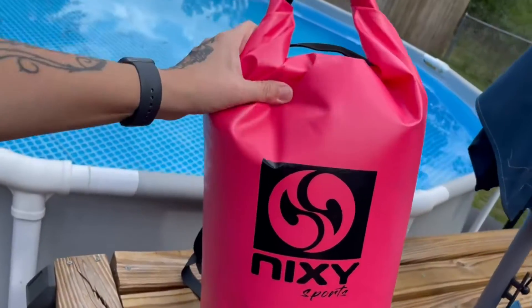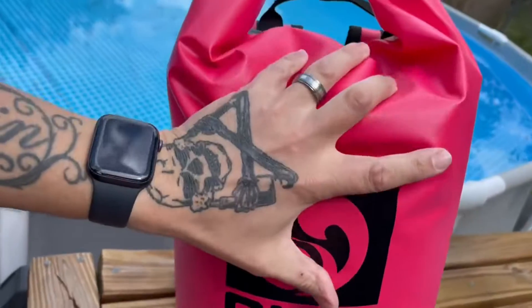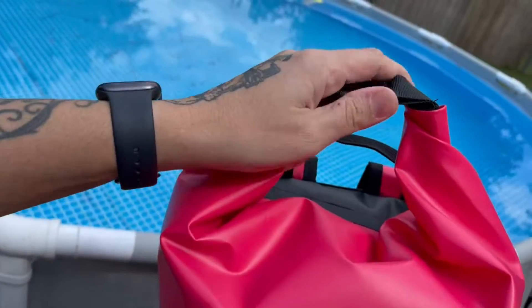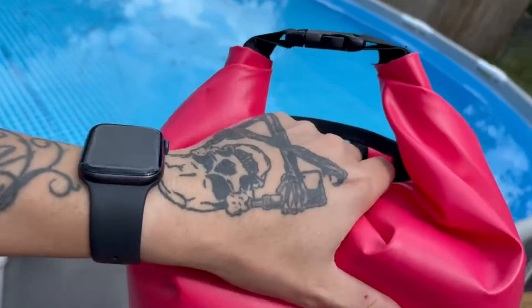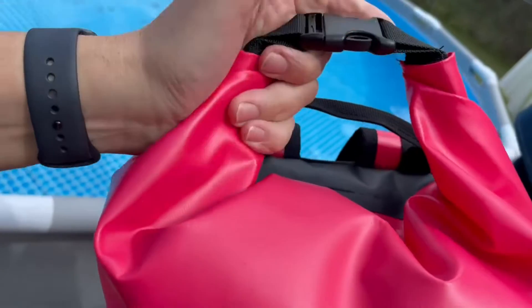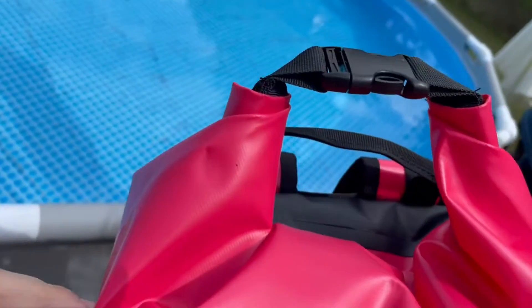I put two large towels in here and it seems like it holds air when you fold it up and then you strap it to the top. It doesn't come with instructions at all, but basically you just fold the top over, you keep folding it, rolling it, rolling it, and then you just strap these two together and snap it and it's done.